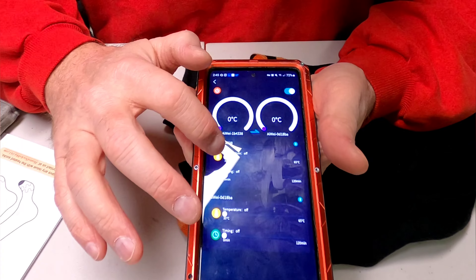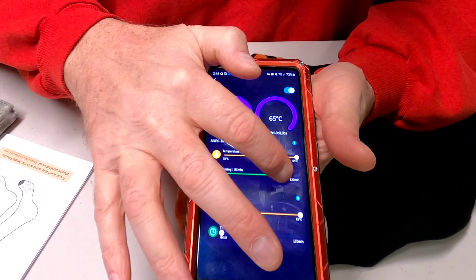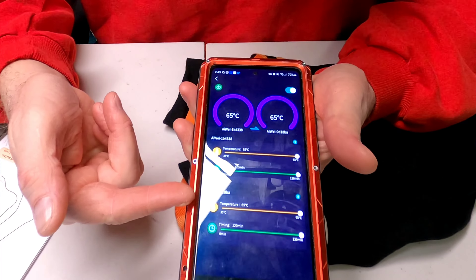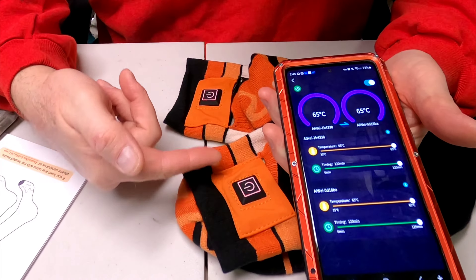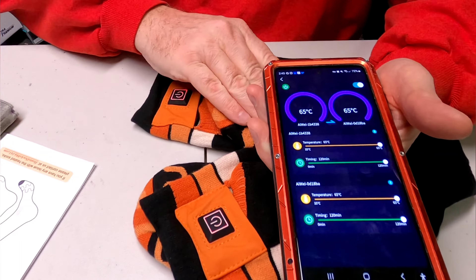I'll go ahead and set these to the hottest setting. This controls the timer — your temperature, everything. It says 120 minutes. Both socks are lit up now and I do feel them getting warmer.